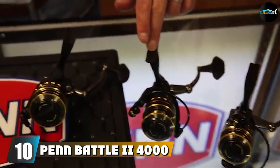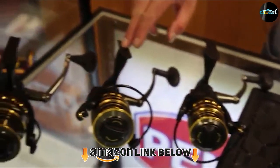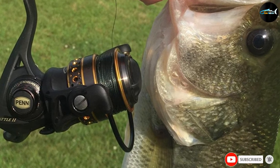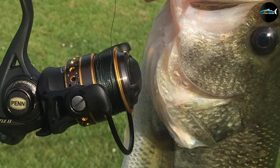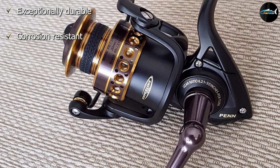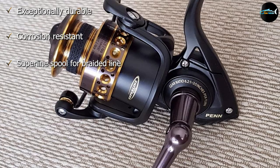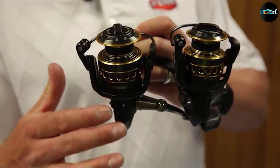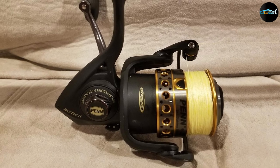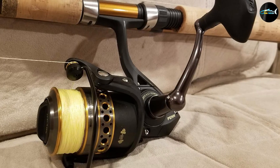Finally, the number 10 position is dominated by the Penn Battle Roman 24000 Spinning Reel. It takes a special kind of spinning reel to handle the rigors of saltwater fishing, and the Battle Roman 24000 is up to the task. Its exceptional durability and corrosion resistance make it one of the best saltwater spinning reels for coastal anglers. What makes it so tough is its full metal body construction and six stainless steel ball bearing system, including an instant anti-reverse bearing. It can easily handle hard-fighting saltwater fish like redfish and snapper, and is great for surf fishing. It's recommended that you rinse it with fresh water after each use.